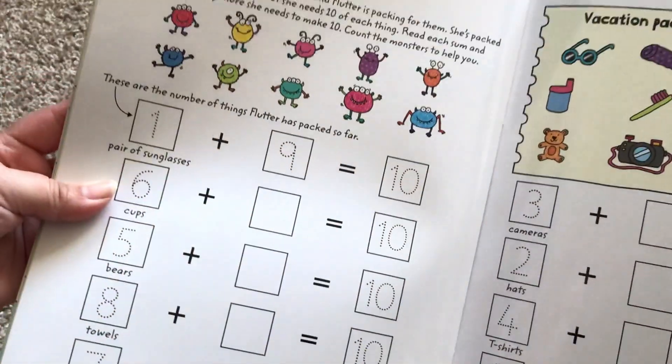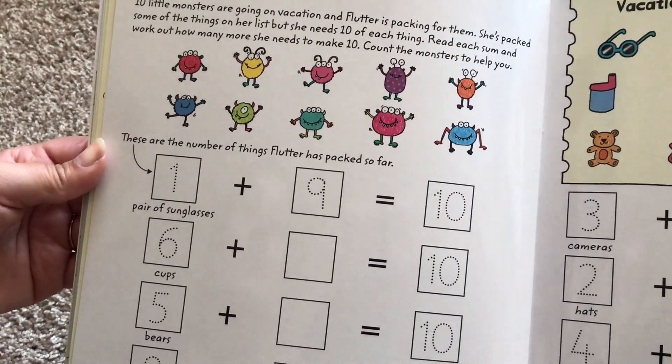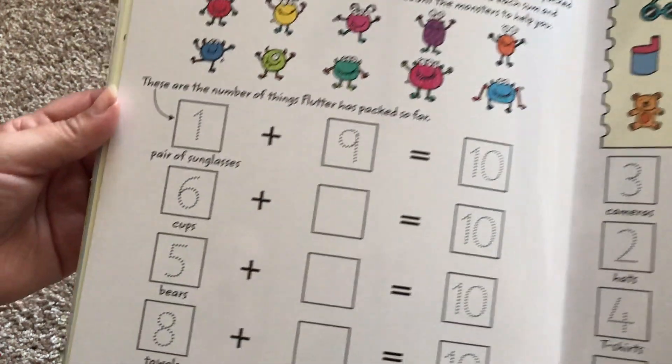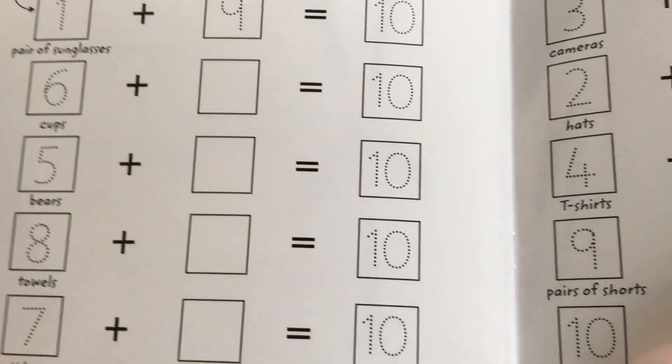Making ten — ten little monsters are going on vacation and Flutter is packing for them. She's packed some of the things on her list, but she needs ten of each thing. So it gives you the first number and then they have to add whatever they need in order to get to ten.